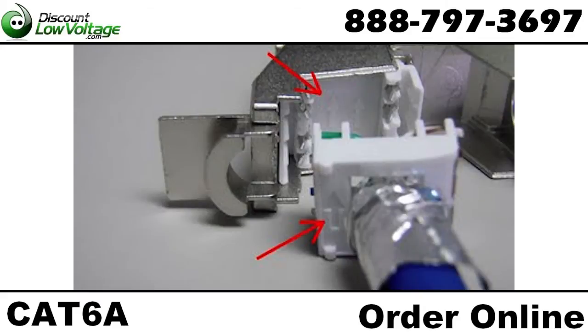Insert the cap into the CAT 6A keystone jack. Notice that the jack and the cap have arrows on them. Make sure they are both pointing in the same direction.